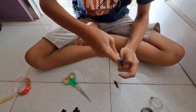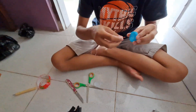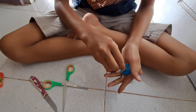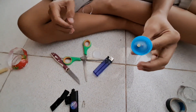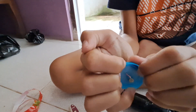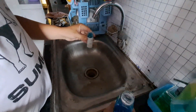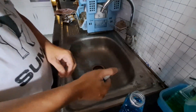Kita bolongkan bagian tutup botol bekas, biar kita masukkan nanti magnet bensin supaya cepat menyala. Kalau sudah selesai, kita bisa tes apakah menyala bensinnya atau tidak. Kita masukkan spirtus ke dalam wadah kecil yang nantinya bisa disemprotkan seperti minyak wangi, kita semprotkan seperti ini.